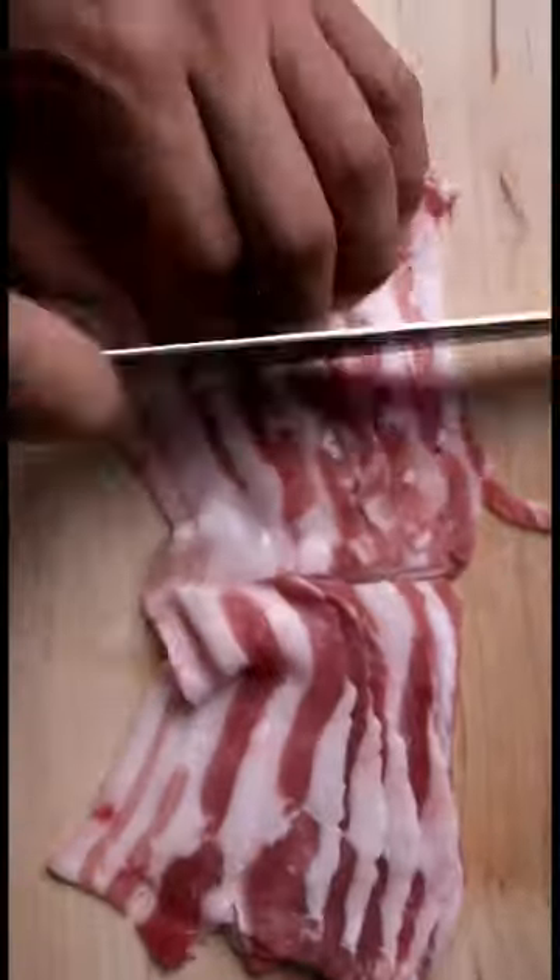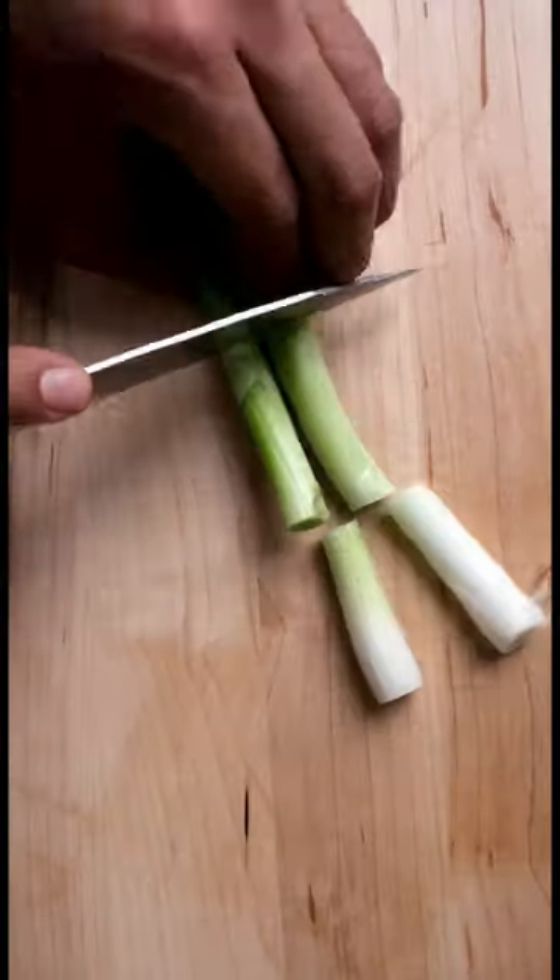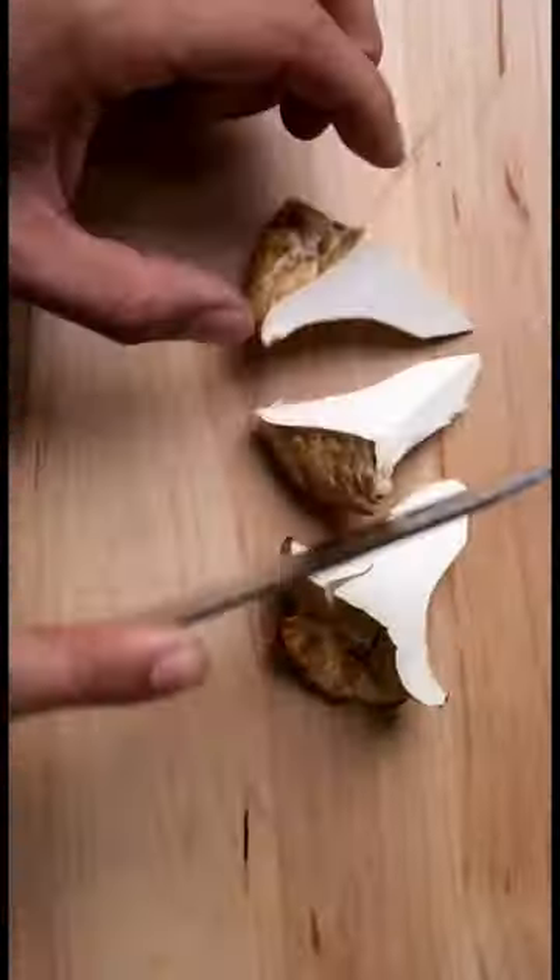Add a dash of soy sauce, slice up your pork belly, green onions, shugiku leaves, and these white chanterelles I've got from the mountains.